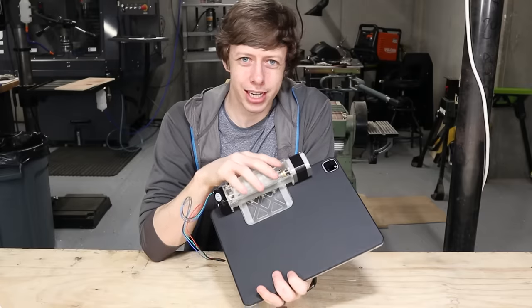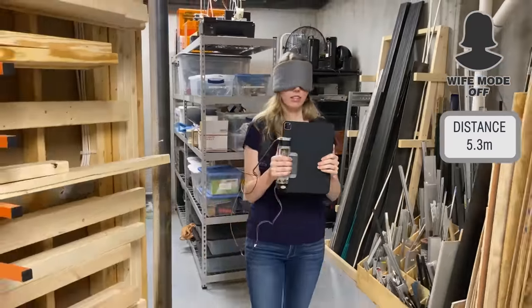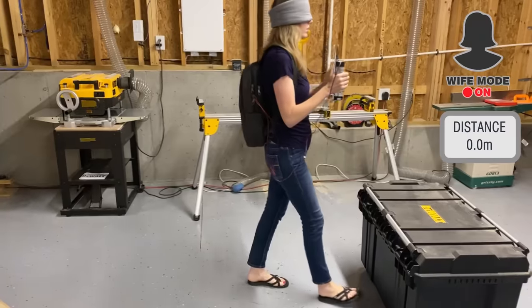I also spent way too much engineering time trying to prank my wife. She's kind of on red alert now, so I had to come up with a complicated scheme to get her right where I wanted her.